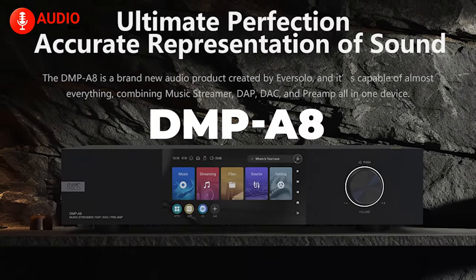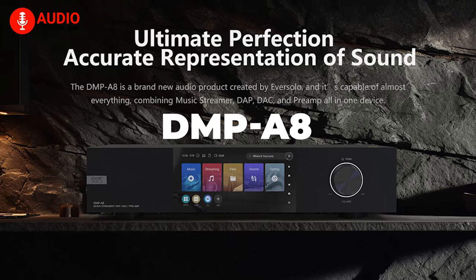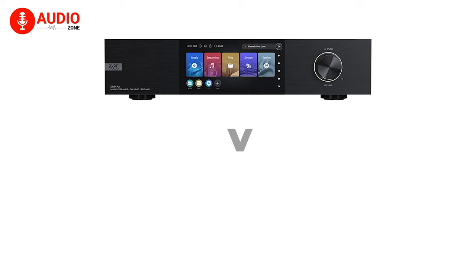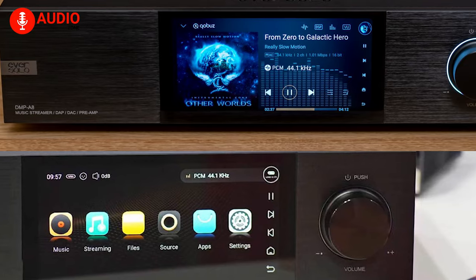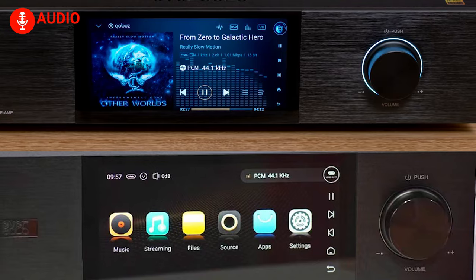With the announcement of the DMP-A8, Eversolo is back at shaking up the world of hi-fi audio once again. With a bunch of new features, how does the streamer hold up against the Eversolo A6? In our video today, we're going to compare the two streamers side by side to see which one would be the better pick. So without further ado, let's begin.